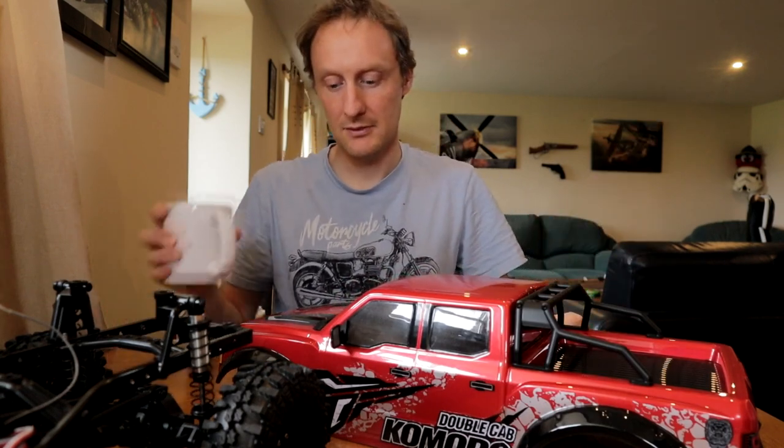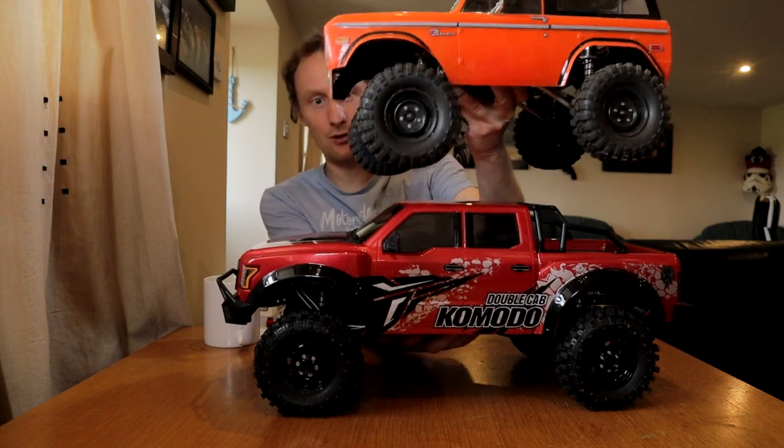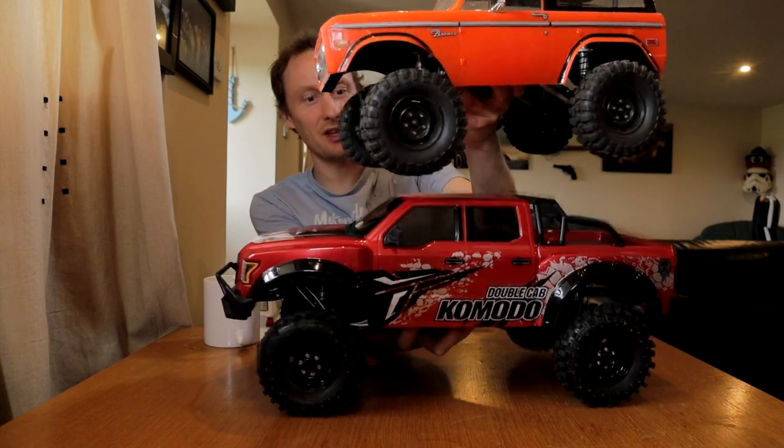Yeah, but I'm not going to replace it — not until I ruin it anyway, which probably will happen. But my little Ford Bronco has stood the test of time reasonably well and it's rolled down loads of hills. Speaking of the Ford Bronco — the hard Bronco — poor wee Ford Bronco. It's been completely outclassed.